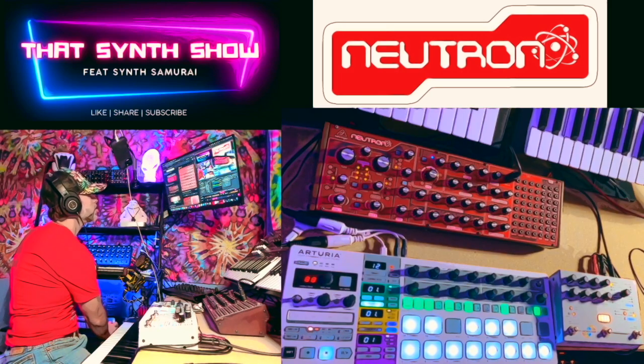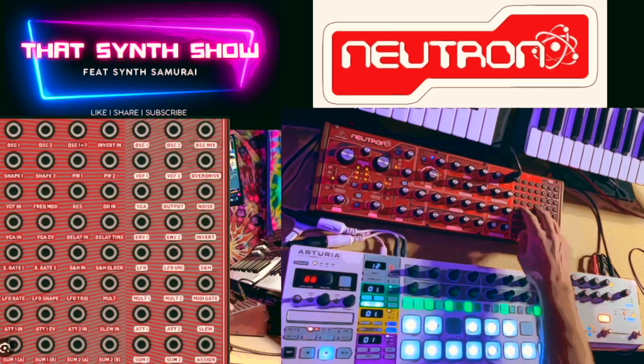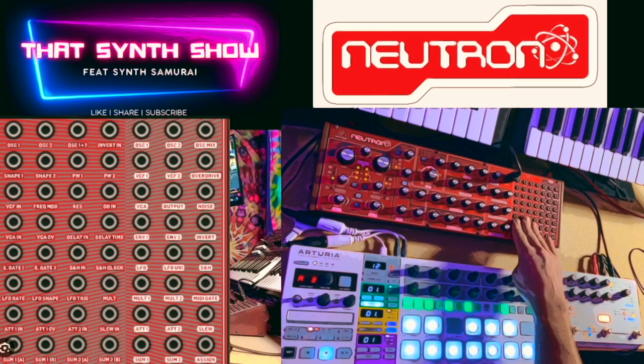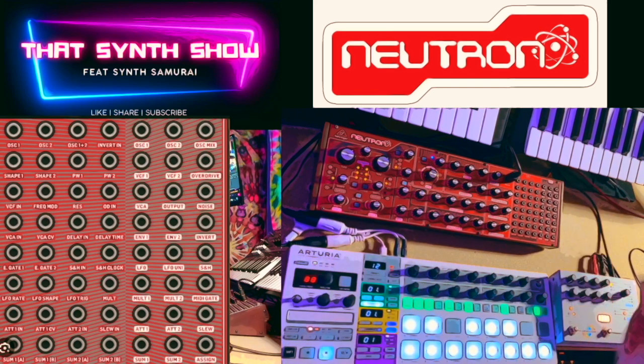Let's jump over to the patch bay we're going to be using on the Behringer Neutron. When you look at it, you've got all these little holes — these are patches, basically the guts of the Neutron on the outside. We've got oscillator one and two. All the ones on the left are inputs, all the ones on the right are outputs. We can break signals, connect signals — and that's what we're going to do with the Krell patch. The Krell patch we chose is this one right here.